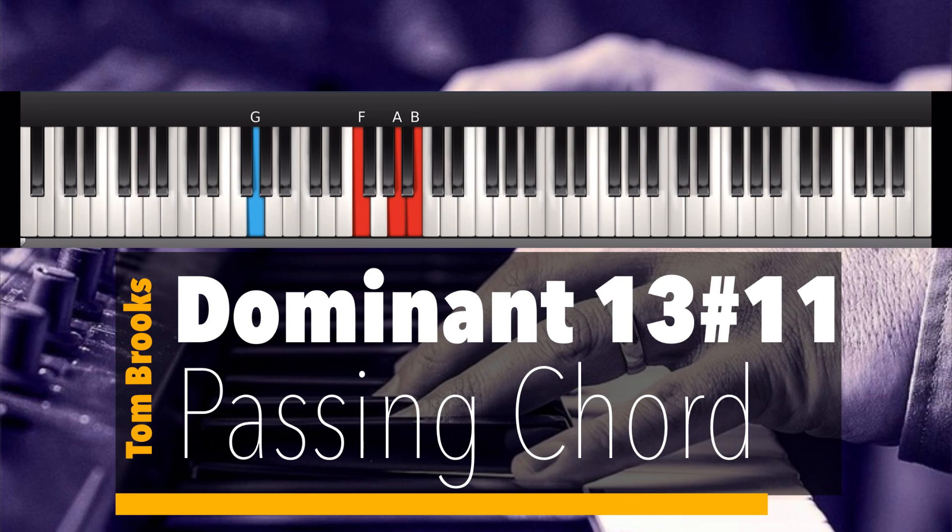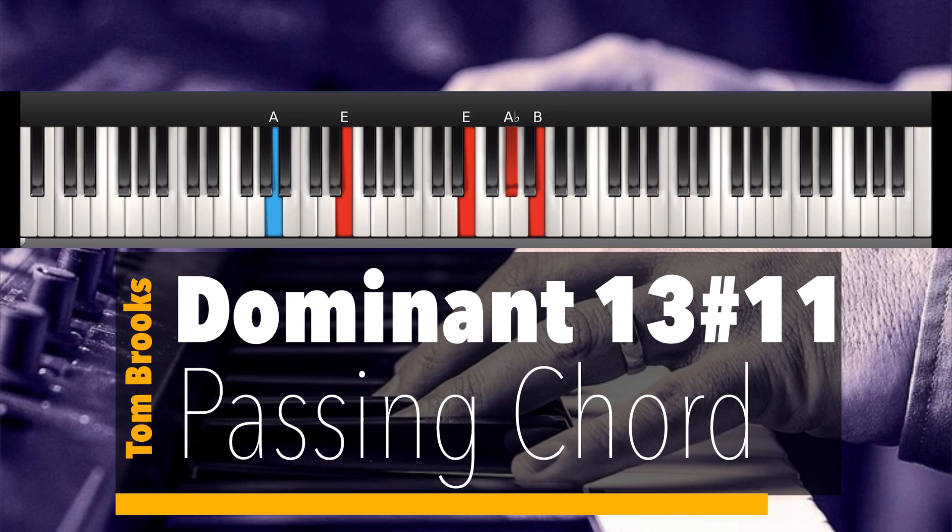To get to the F sharp. We've got exactly the same formula: take the flat 7, create a major 7, flat the 5th, sharp the 5th. That tends to be the way he plays the 13 sharp 11, but not just in that inversion — there are other places where he plays it in a different inversion.